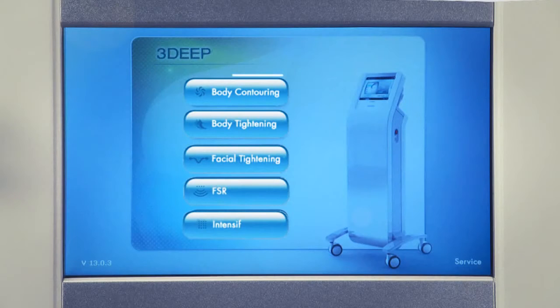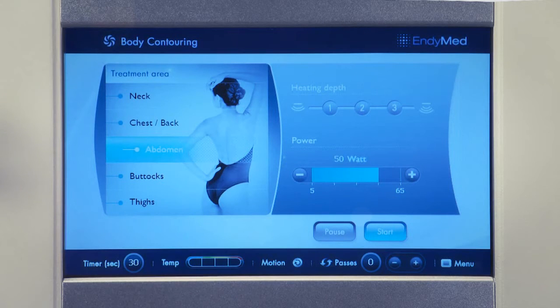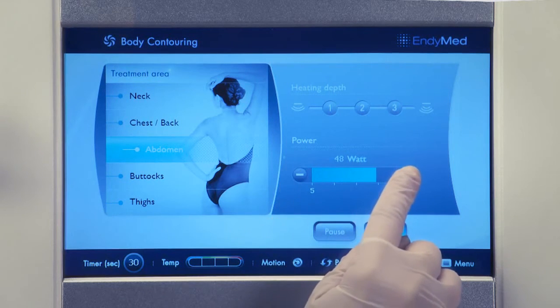When the menu screen opens, select the appropriate treatment option, then select the treatment area. The system will automatically set the default initial treatment parameters. You may increase or decrease power according to need.